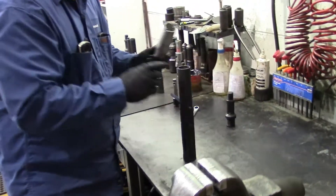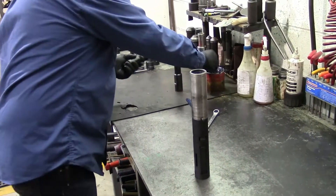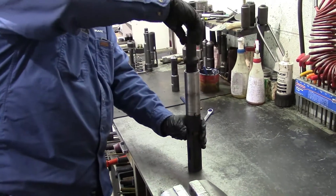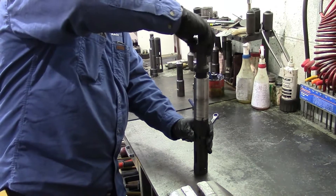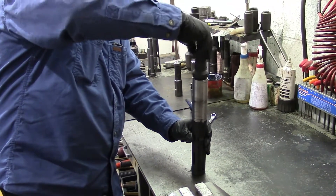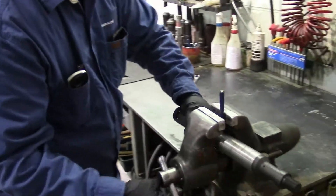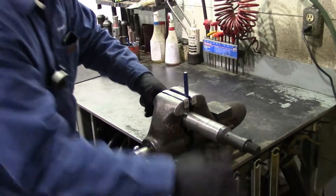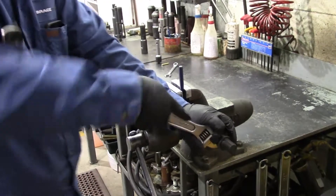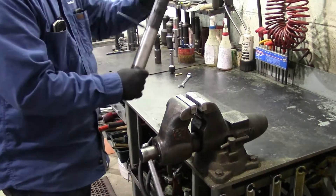Take it out of the vise. Install your shear pin cover, then your top sub. Tighten on your top sub using a crescent wrench. If you're running it in the well you can tighten it up tighter than that — for this purpose I'll just snug it up.